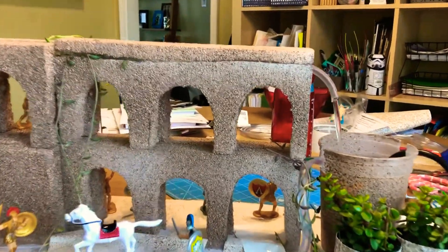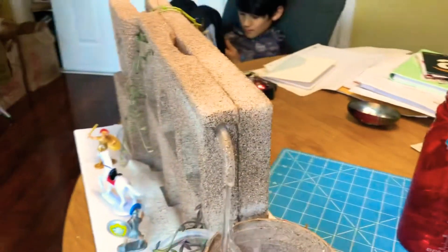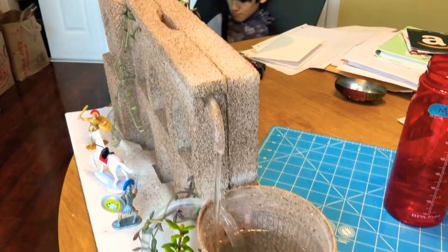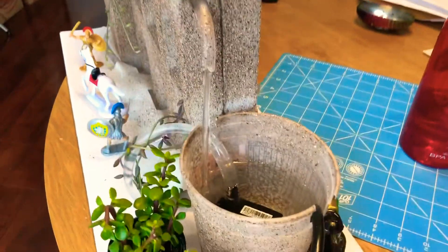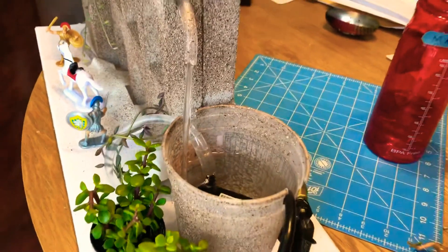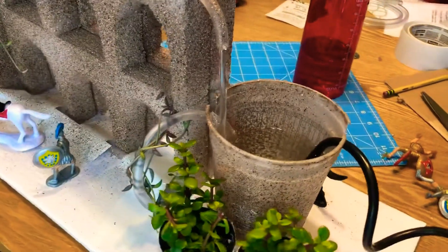We cut the top of one of the foam blocks with rectangular cuts and put the hose through the foam and the pump inside this bucket. We bought additional hose, so you have to make sure that the hose fits into the pump that you bought.